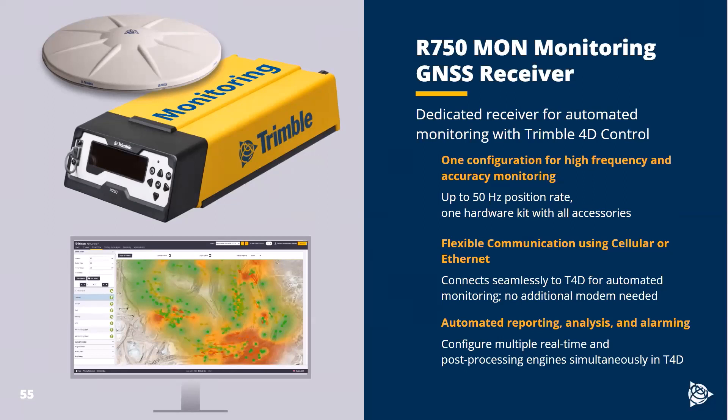Because it's for monitoring, we lock it to T4D, so it can't be used as a base and rover setup and can't send corrections out. All it's doing is recording that position and transmitting it to T4D. You get all the advantages of T4D — the reporting, the alarming, the processing, the analyses. We have a lot of resources on T4D and all the visualization, alarming, and reporting features. You can follow up on the monitoring YouTube channel, the monitoring website, or just feel free to reach out anytime and we can answer questions on a call or email.